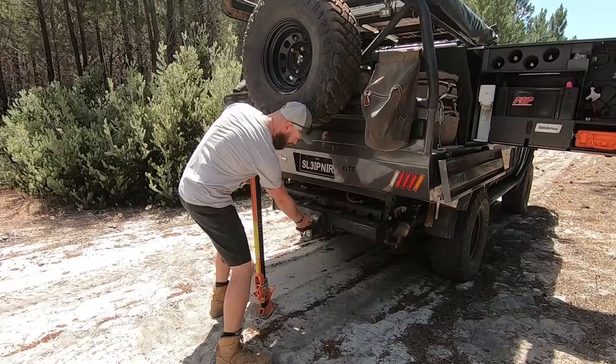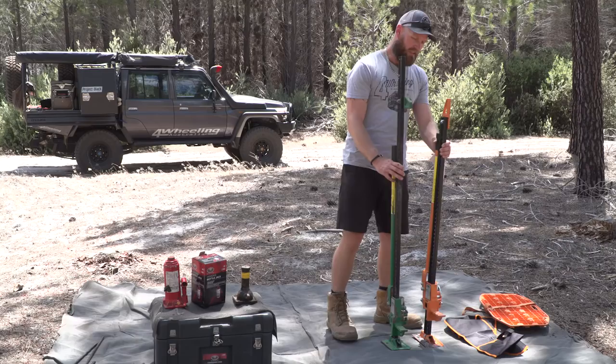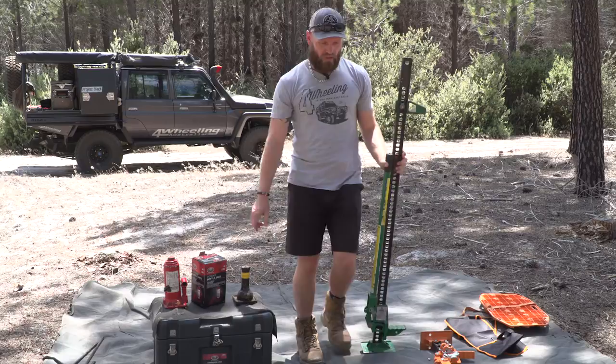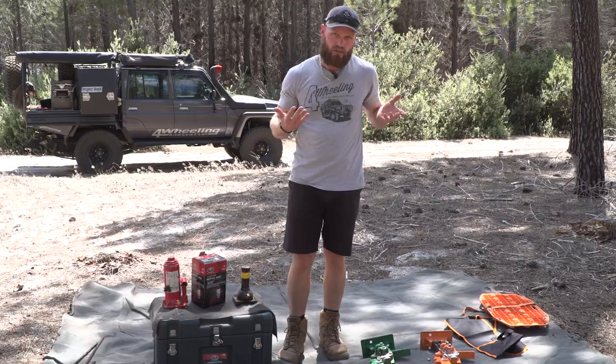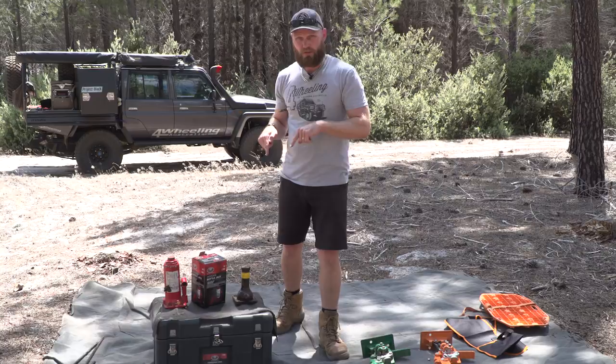As you saw me use it, I didn't have a base plate in — that was just a quick demonstration. I don't like the high lift jack. That doesn't mean someone shouldn't bring one — if you're in a convoy, one person bring a high lift because they have more uses than just changing a tire. You could probably even use it in combination with a bottle jack. Now onto my favorite piece of equipment: the bottle jack.